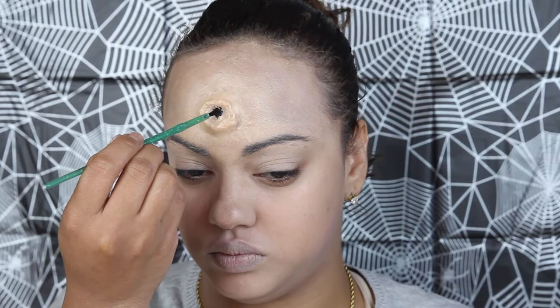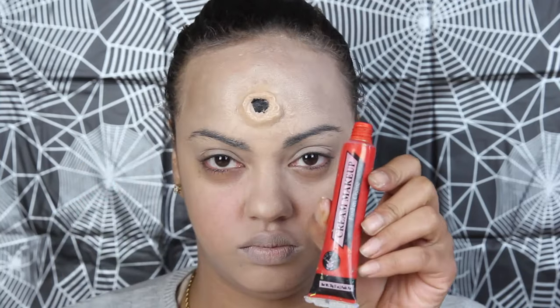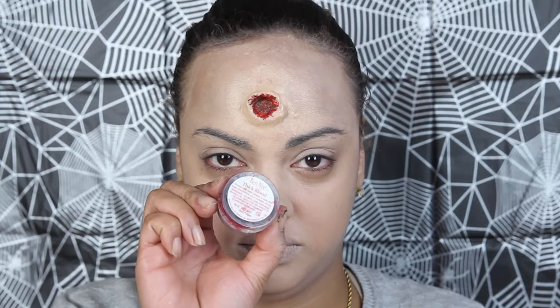Now it's time to make the wound look real. Using some black face paint and a small brush, color the bottom inside of the bullet hole. Use red face paint around the wound's inside and then blend it with the black. Apply gel blood on the inside for more realistic coloring and texture.